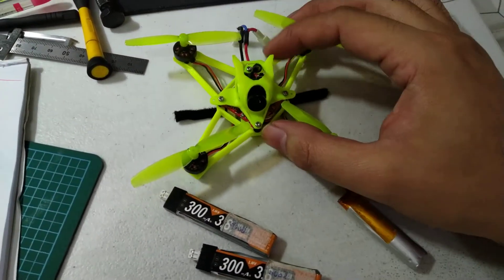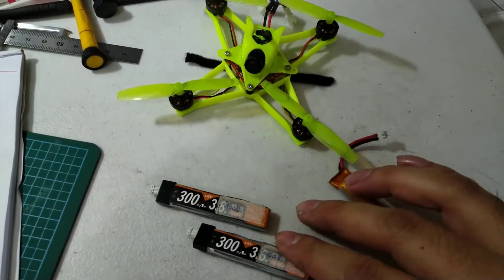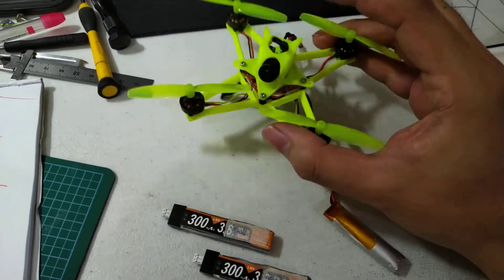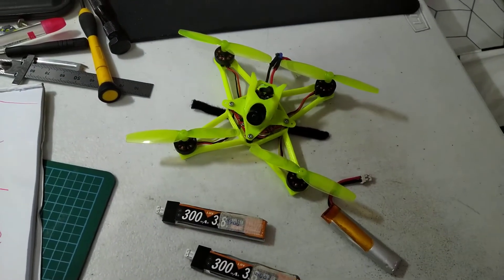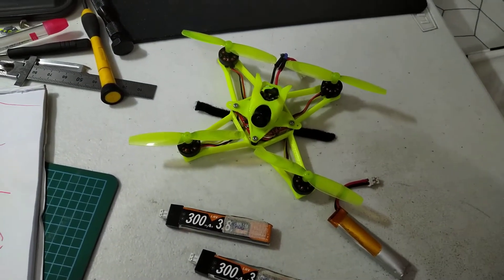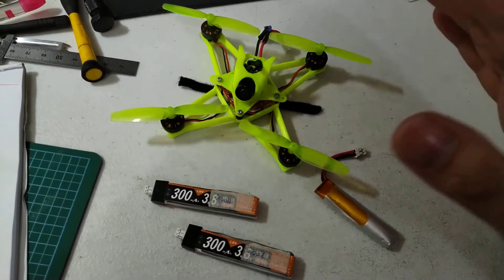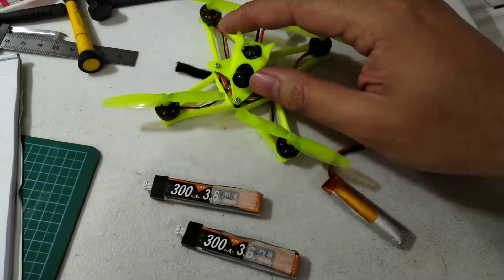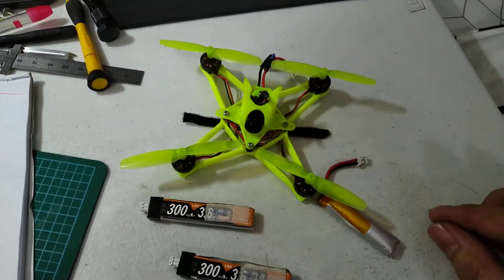As you can see, this is a 1s drone and these are sagged batteries. The reason why I actually built a 1s drone is to be able to use my sag batteries, and at the same time, for those who've been following me, to be able to fly outdoors, and then I will switch to a 3s or a 2s.